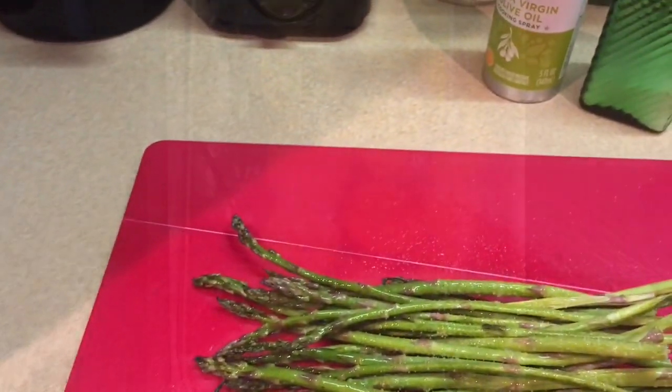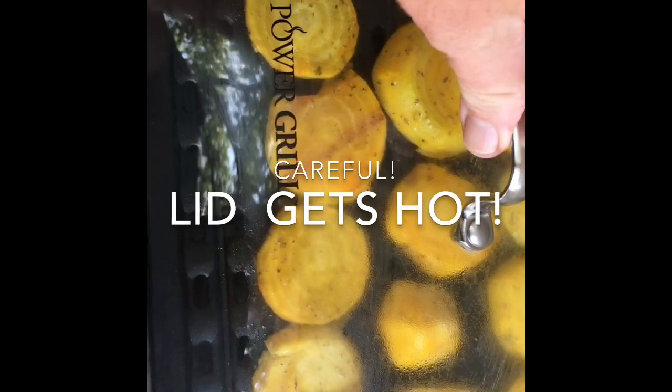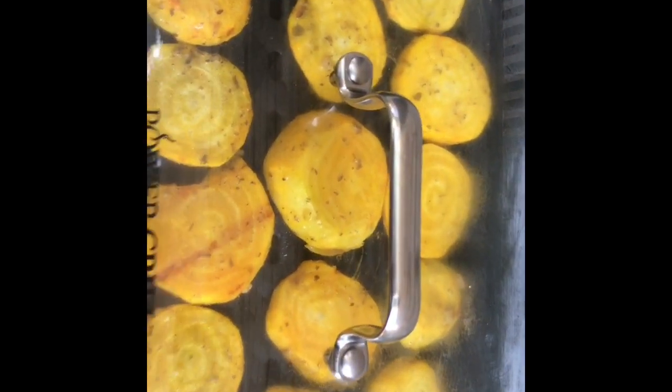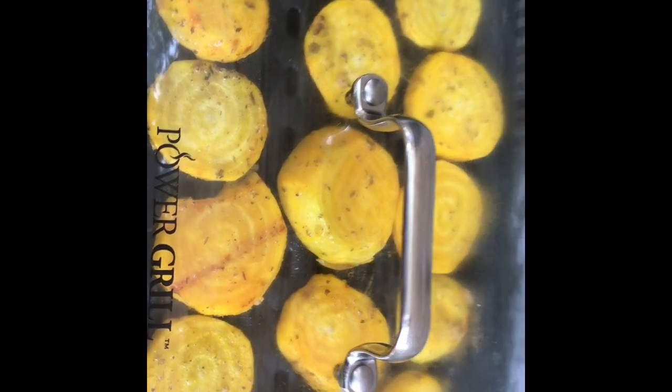I put the cover back on the grill — as you might notice, I've left some space so the steam can escape. You'll notice the inside of the lid does steam up from the cooking vegetables. Outside, I don't usually use the fan, but let's see what happens when I turn it on — as you can see, it's starting to pull the steam away from the lid. I feel better just using the grill without the fan when I'm outside, and I'm going to take the lid off just a little bit — I think it cooks better that way.